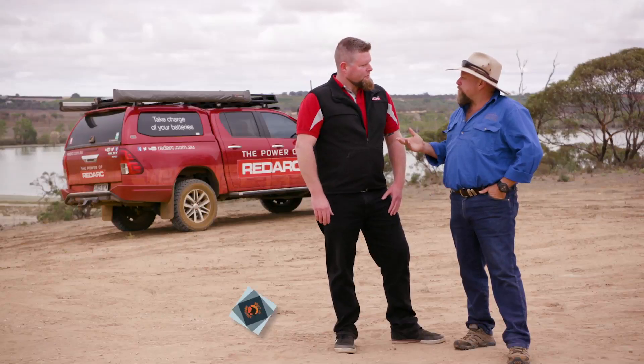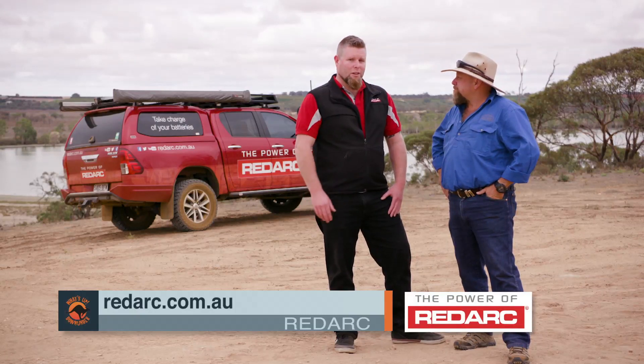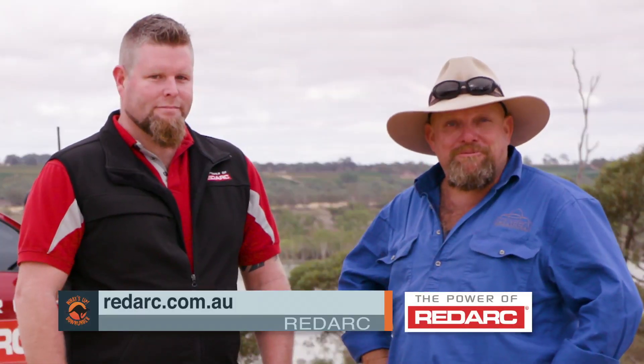If anyone at home wants to find out where they can get their hands on one, or to get some more information on it, where can they go? Go to redarc.com.au. Pretty simple. Get amongst it.